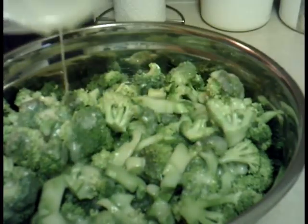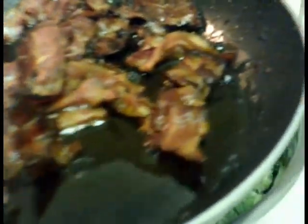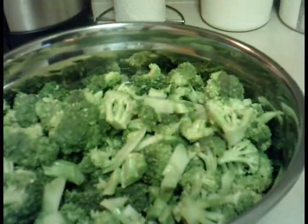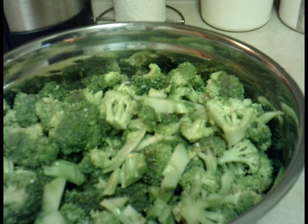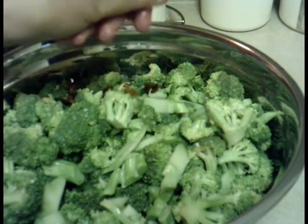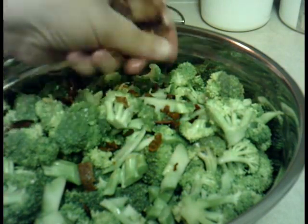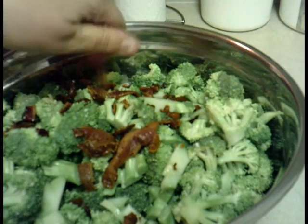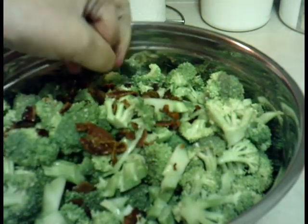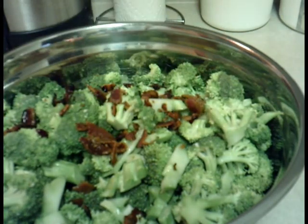I'm going to break up the bacon inside. The bacon is cooked — it's quite brown but not burnt. All I'm going to do is take a piece of bacon and just crumble it up and get it into the salad, just like that. Another piece — just crumble it up and get it into the salad. That's all you have to do with the bacon — easy and simple. I'm going to keep doing that until all the bacon is inside.